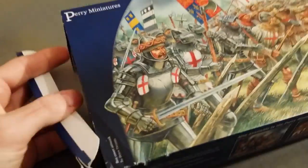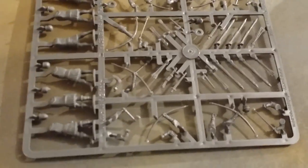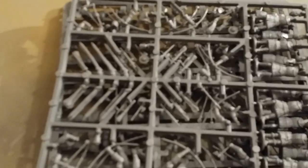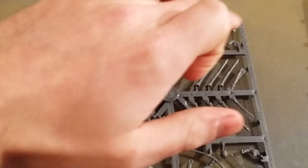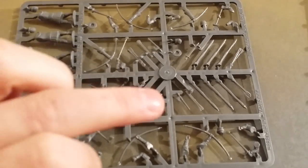There have been other reviews, so I'll only do a quick video of these guys. You get four sprues of archers, which are very nice sprues. You also get enough to equip some with hand weapons, like mallets and swords.